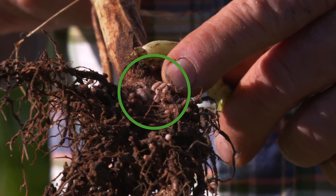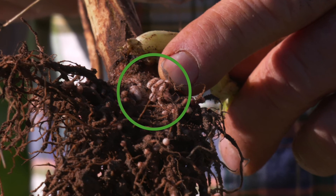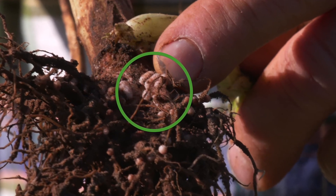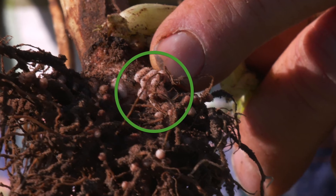Here you see the presence of nitrogen-fixing nodules. It is within the nodules that the bacteria, genus Rhizobium, fix nitrogen from the soil air. A pink tinge to them is even better — that means effective nitrogen fixation. So we've got both here.